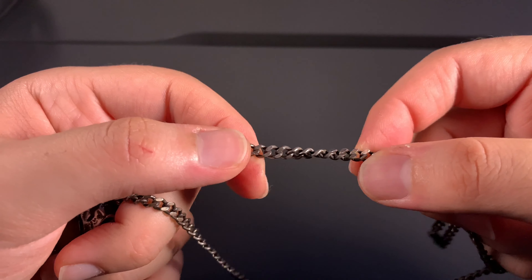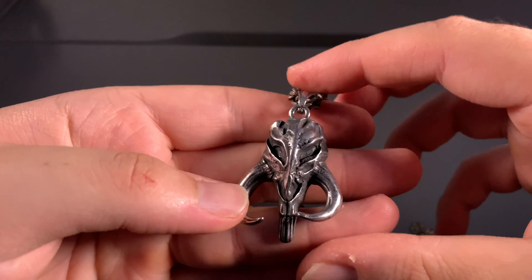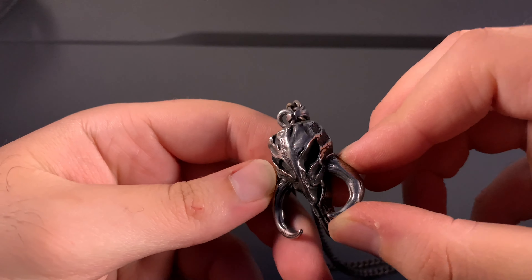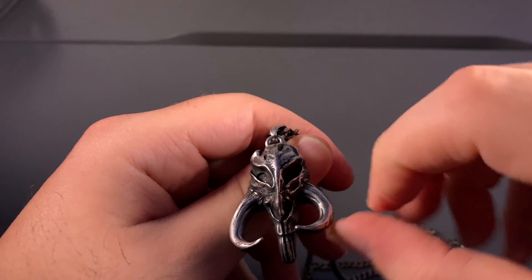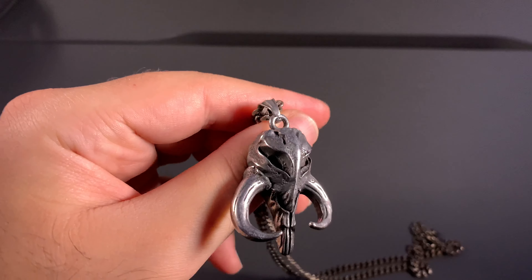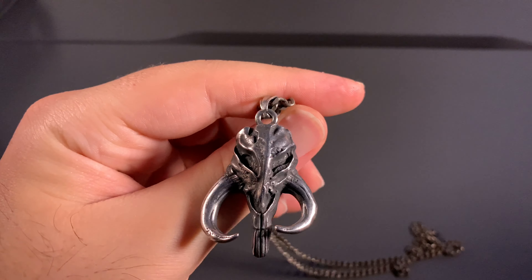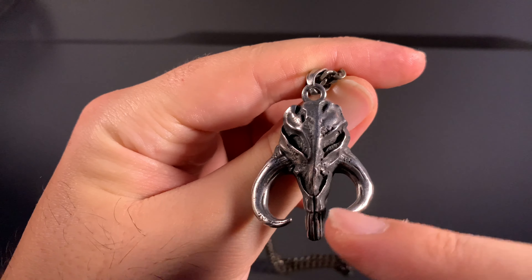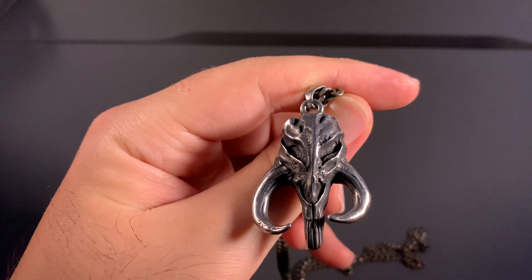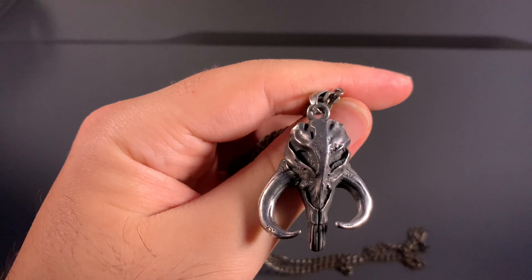This is an actual metal link chain — it's pretty sturdy and will stay on no matter what. It has a nice gunmetal finish — not quite chrome — and you can see they put some nice weathering on it, so it has a lot of dark streaks and brush strokes all around. I love the tusks right here — how they're different, not symmetrical, adding nice character.